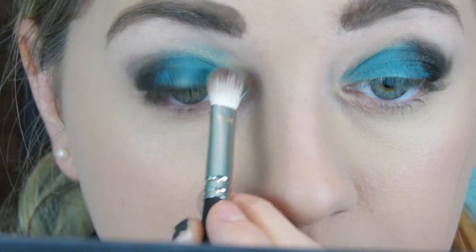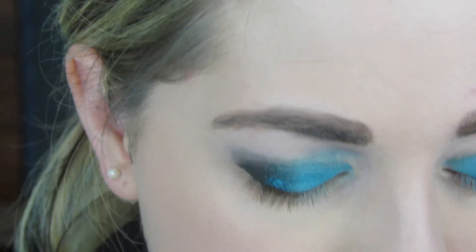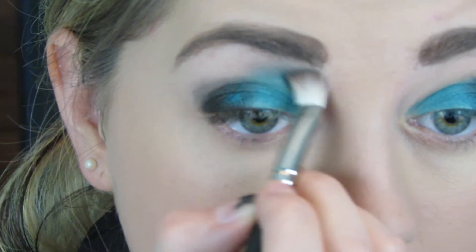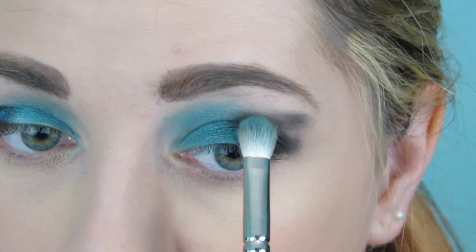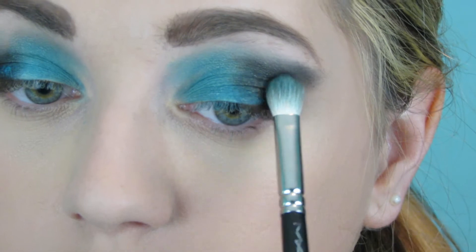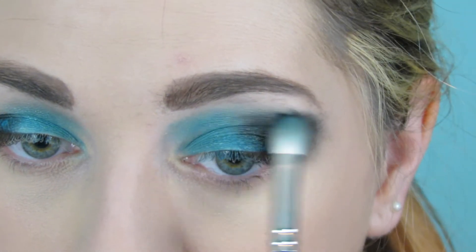Now I'm going in with a 217 brush from MAC. Her eye look was very square and straight across on top, so I'm drawing a straight line with the blue while looking forward so I can see how far up into the crease it's going. I keep adding color until I get the desired look, then do the same on the other side with the black, extending it toward where my eyebrow would end and giving it a messy, textured look.